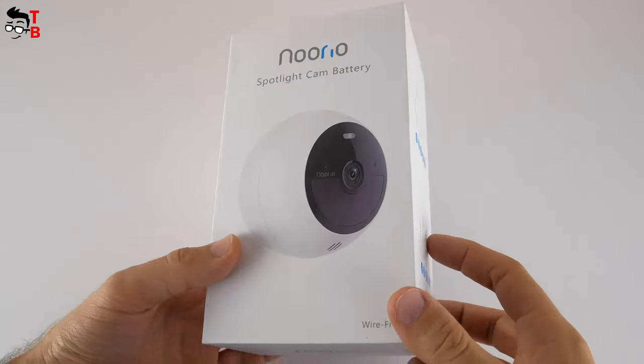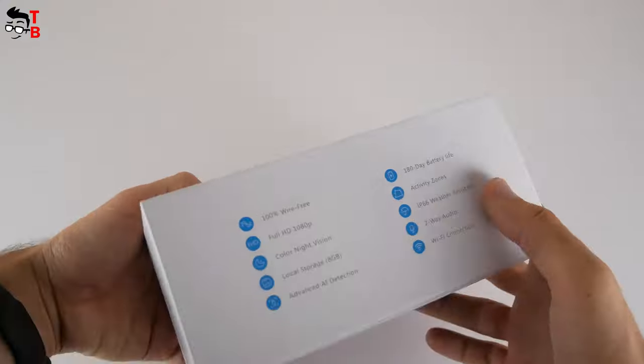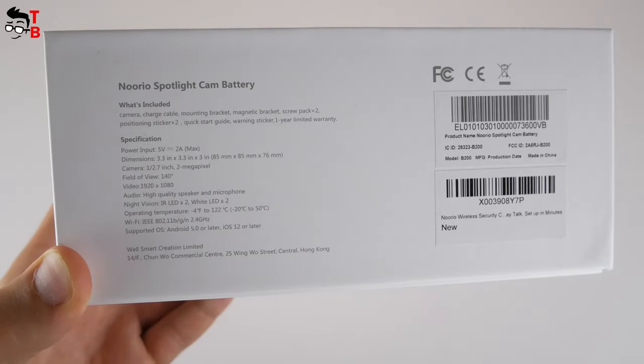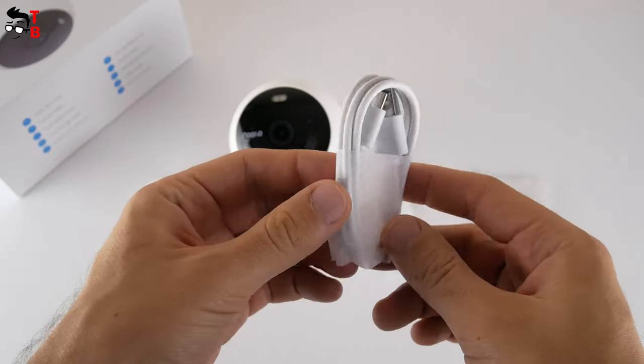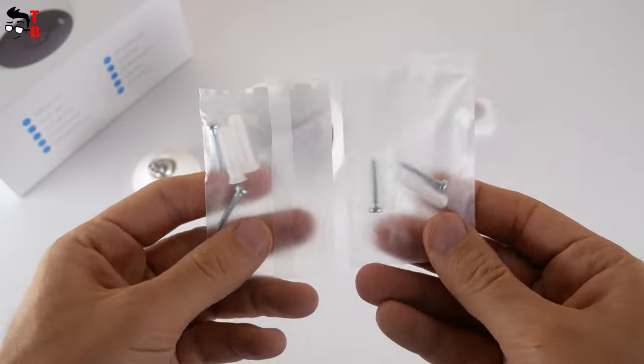I have told you about the main features of the Nurea B200 security camera, but you can read about them on the box. There is also a specification list and what's included on the side face. Inside the box, there is a camera, charging cable, mounting bracket, magnetic bracket, and two screw sets.